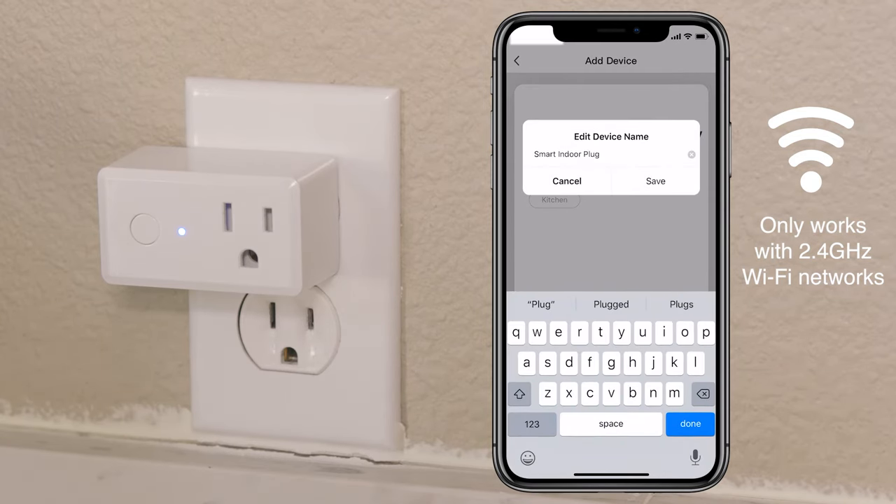To rename the plug, tap the pen icon, enter the new name, and tap save. Then tap done.